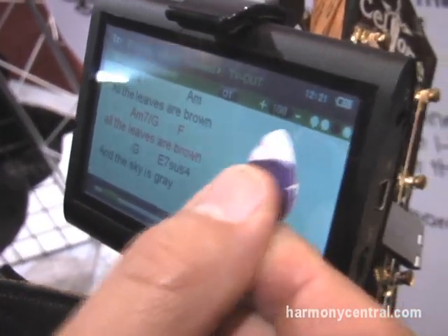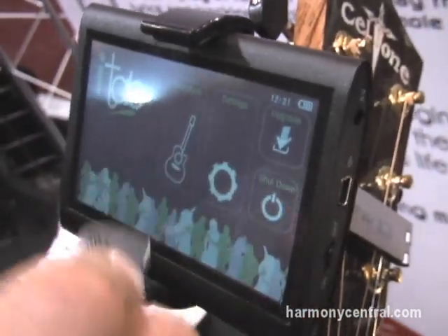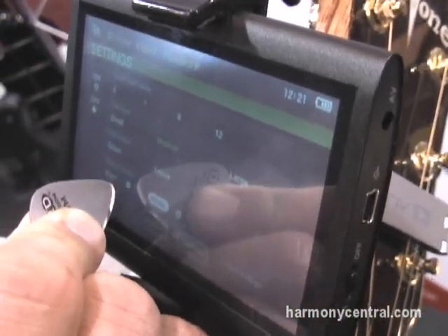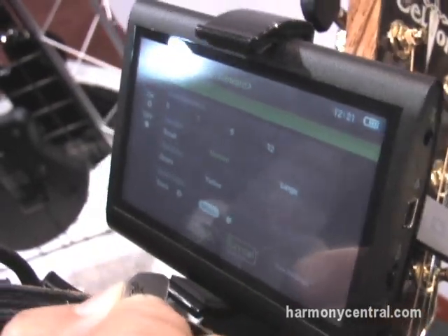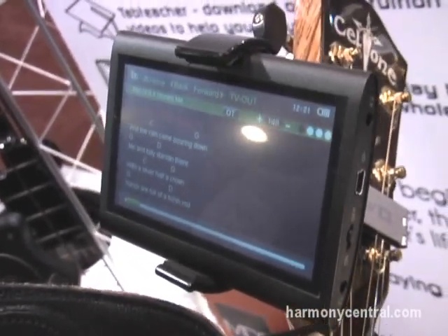I can change the tempo here, or go back to the original tempo here. If I don't like the way the screen looks, I can go to my settings menu, make the type a little bit smaller, change my background color to black instead of white, change the color of the highlighted text, apply that, and now I have a smaller screen with my tabs scrolling.